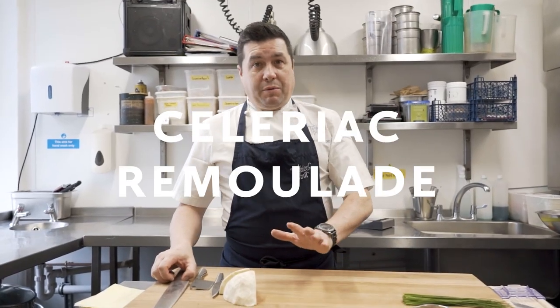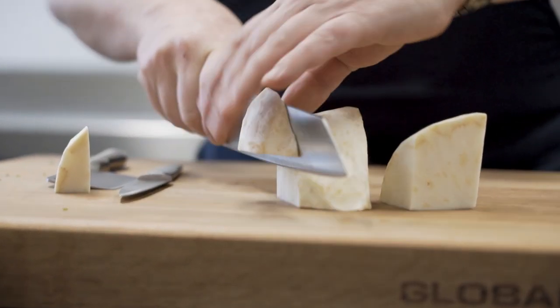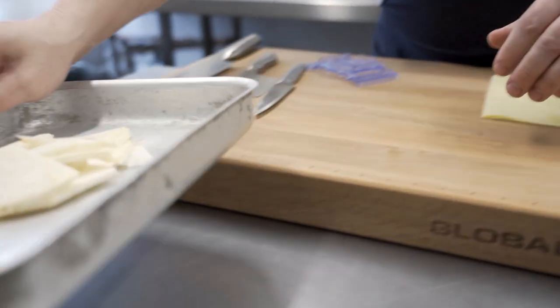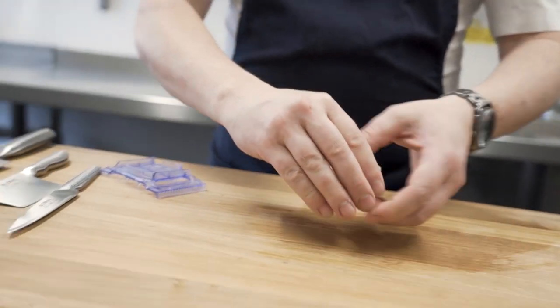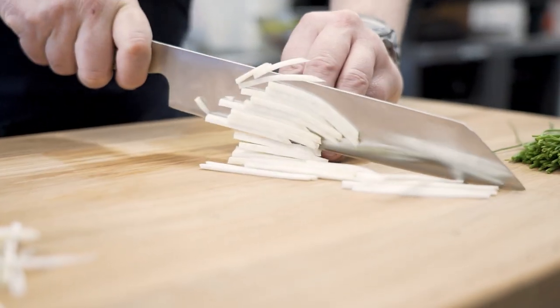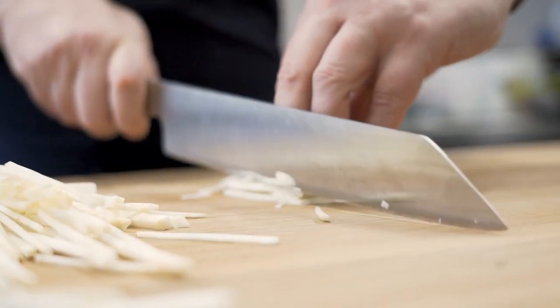So we're going to make the celeriac remoulade. We're going to use the Kiritsuke knife now just to square off the edges of the celeriac — look how it glides through, quite amazing really. So using the mandolin here, we've got nice slices of celeriac. We're going to use the Kiritsuke now to get nice little julienne slices from them as well. You see how this glides? What you want to do is make sure the knife rolls like this — it's got that natural roll on there. So I'm not chopping but I'm slicing, making this job a lot easier. These are the matchsticks that we're looking for. This is a really, really nice knife to work with.